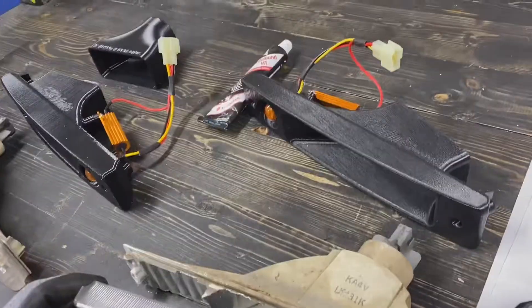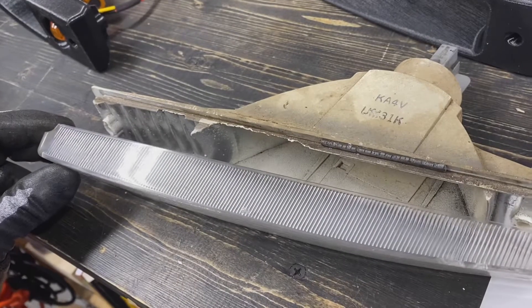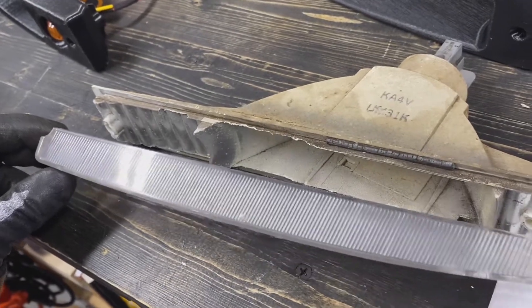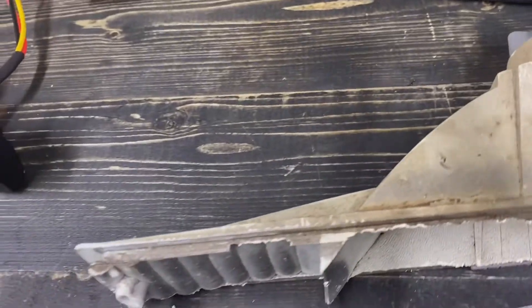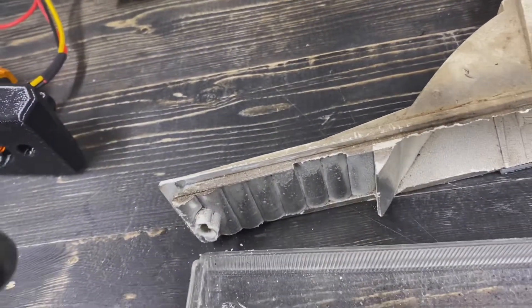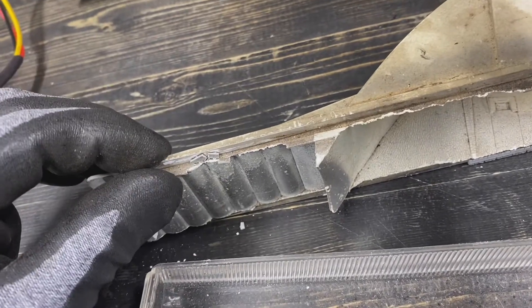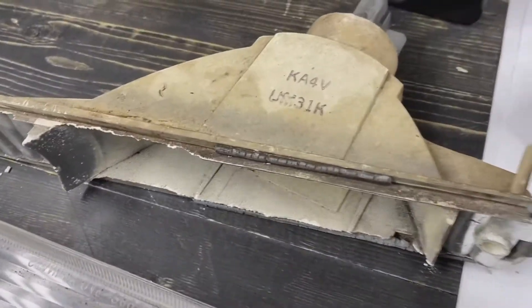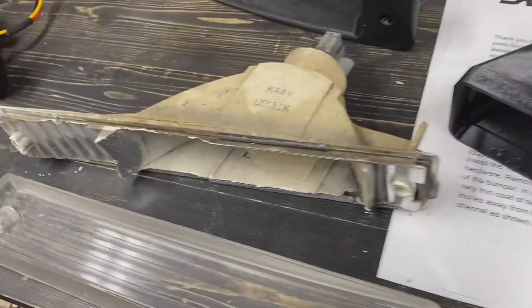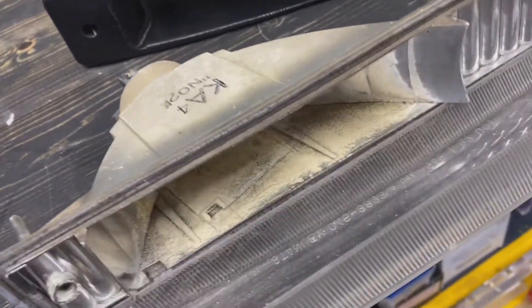Before installing, I wanted to show you the state of the OEM turn signal housing. This thing has really seen better days — I'm sure a lot of EF guys can relate. It's basically just falling apart. This is the housing itself, and the gasket in between is very dry. They lived a good life and did what they needed to do, but they're going to be retired.